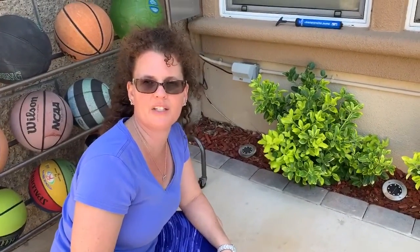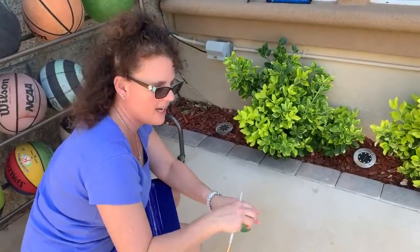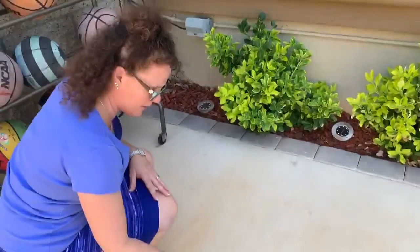Hi Montessori friends. I have another fun activity that you might want to do at home and it's a lot of fun and it's very easy, parents. There's no mess. All you need is a cup of water and a paintbrush and you can paint outside and make pictures on the sidewalk.